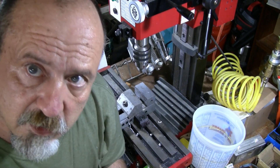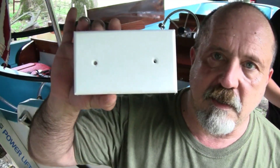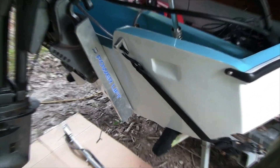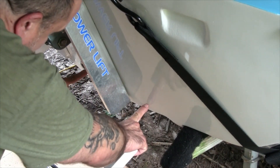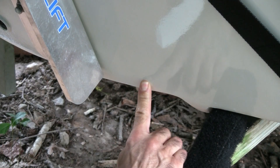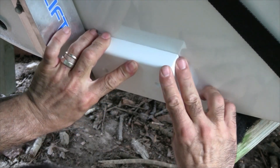Then we'll mount the transducer and get everything else mounted, and we'll have a fish finder with GPS. Now it's time to put this transducer bracket — or platform, whatever you want to call it — onto the boat. Right down there seems to be the ideal spot. Lowrance calls for 12 inches to the starboard side, which is going to be right about here. I'm leaving about three-quarters of an inch off the bottom — I don't want this to sit on the bottom and disturb the flow of the water, especially if it hangs over.